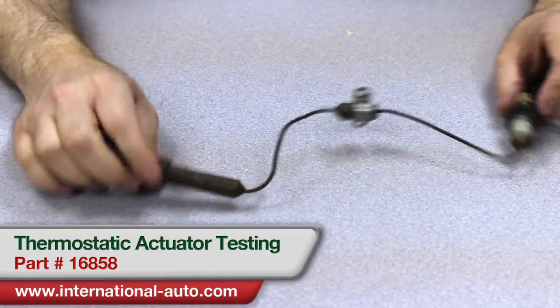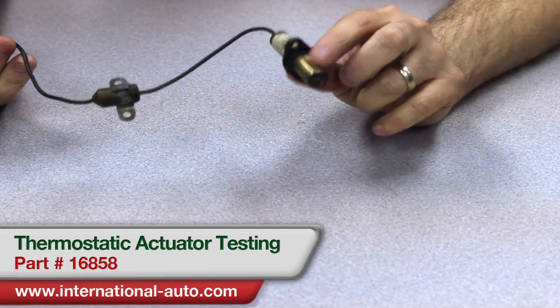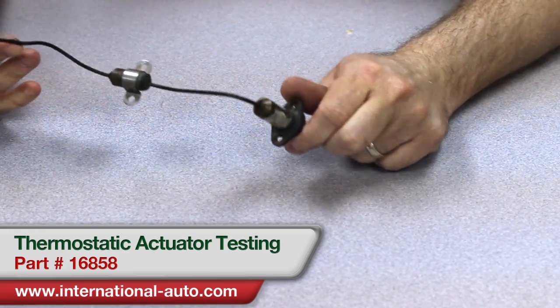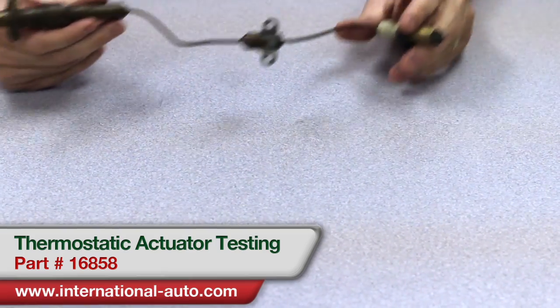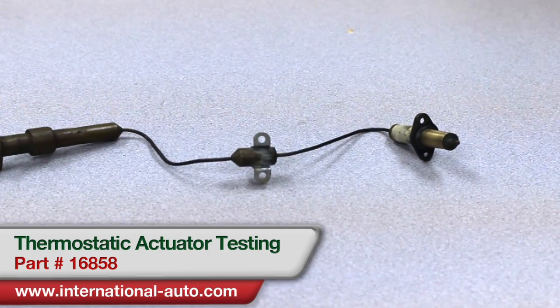The way to test it — what I'm going to do is go get some hot water. I'm going to put the other end of the actuator of all three of them down in some hot water and see how far we can get those tips to extend. I'll be right back with the hot water and we'll go from there.